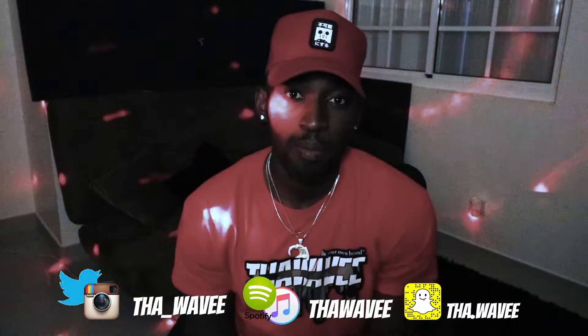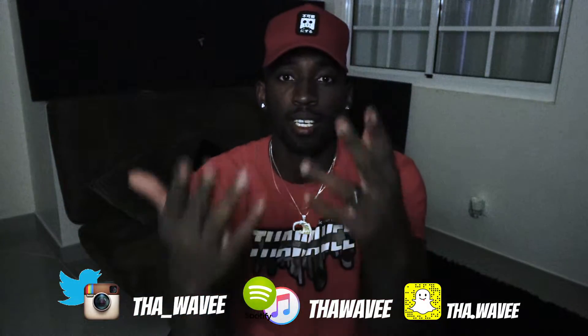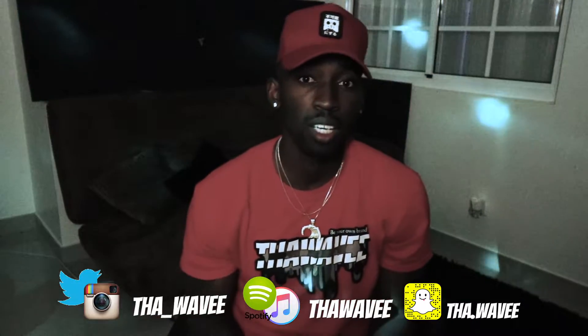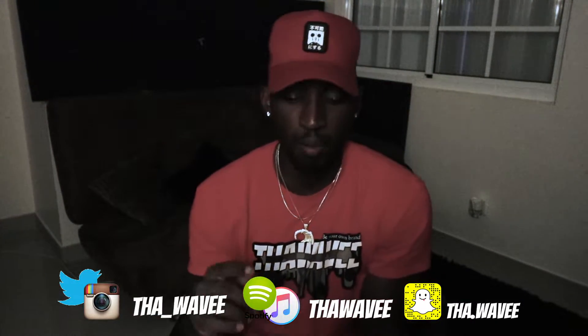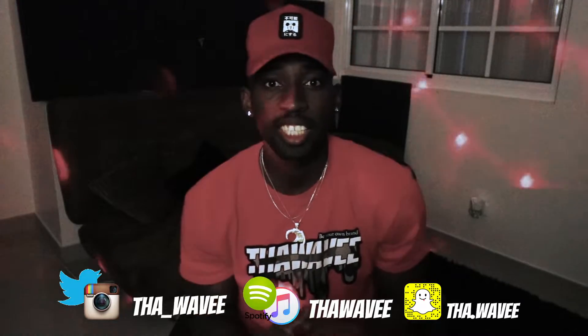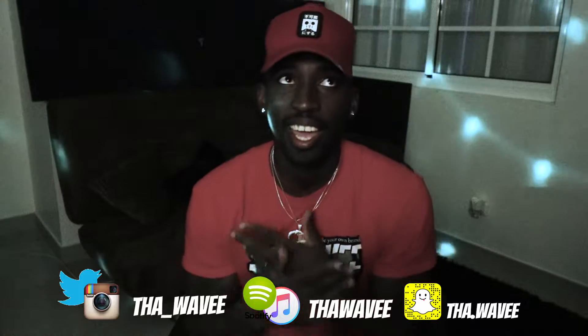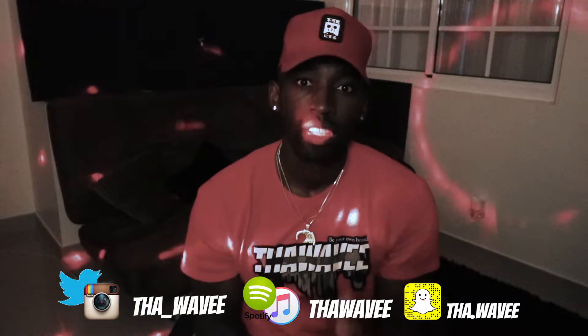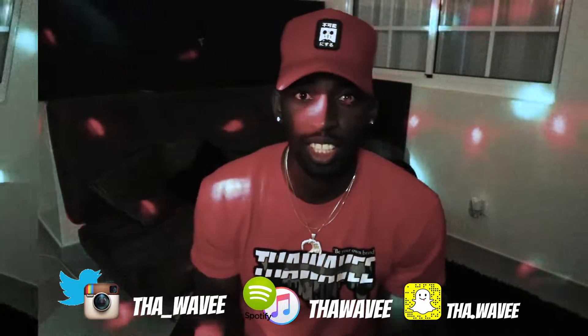Good morning, good evening, good afternoon to all my subscribers and followers. It's your boy The Wave and I'm coming back to you again with something hot, something fresh, something new. Today we're going to be talking about the three basics to any mix and any song. It don't matter the genre, it don't matter the niche. These are the three basics that I use and every professional uses for all their songs and music.